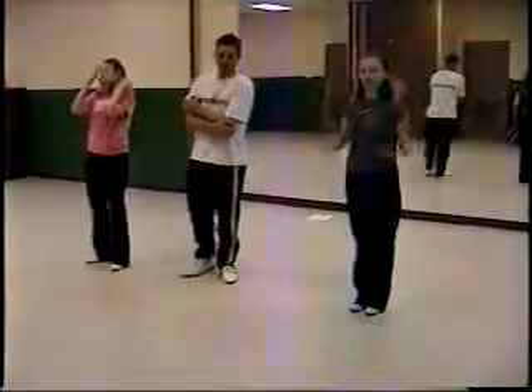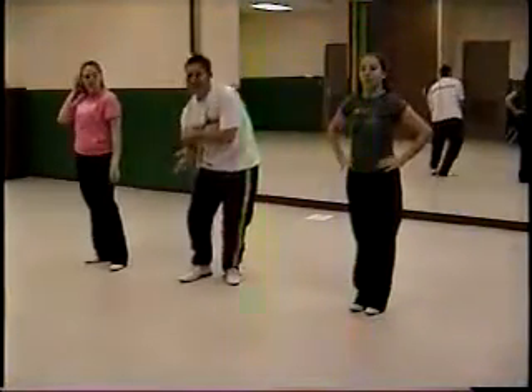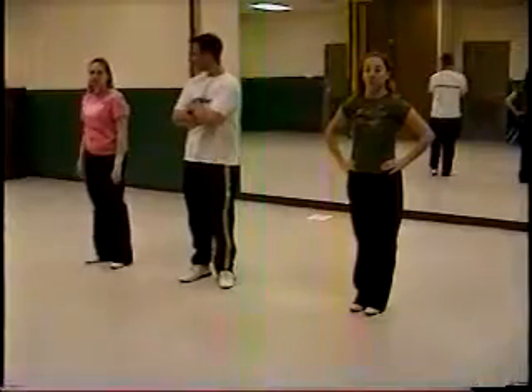The LOA starts with a twisty bounce, which is double bounce, double bounce, double bounce, bounce, bounce. Okay, do a twisty bounce.